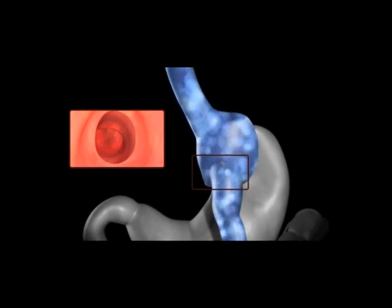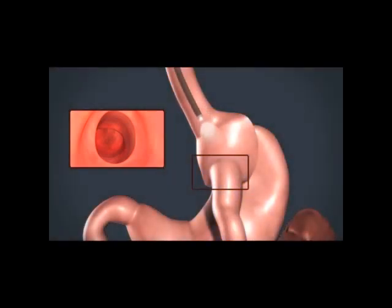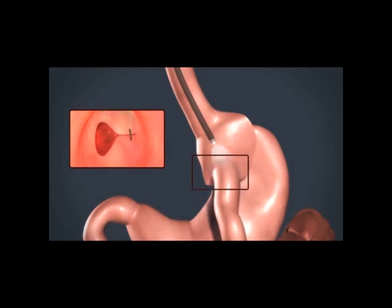Some patients develop uncontrolled appetites and large portion sizes that lead to weight regain. The Apollo procedure allows the re-establishment of portion and appetite control by reducing the stoma and pouch endoscopically, or from the inside, without the need for incisions.